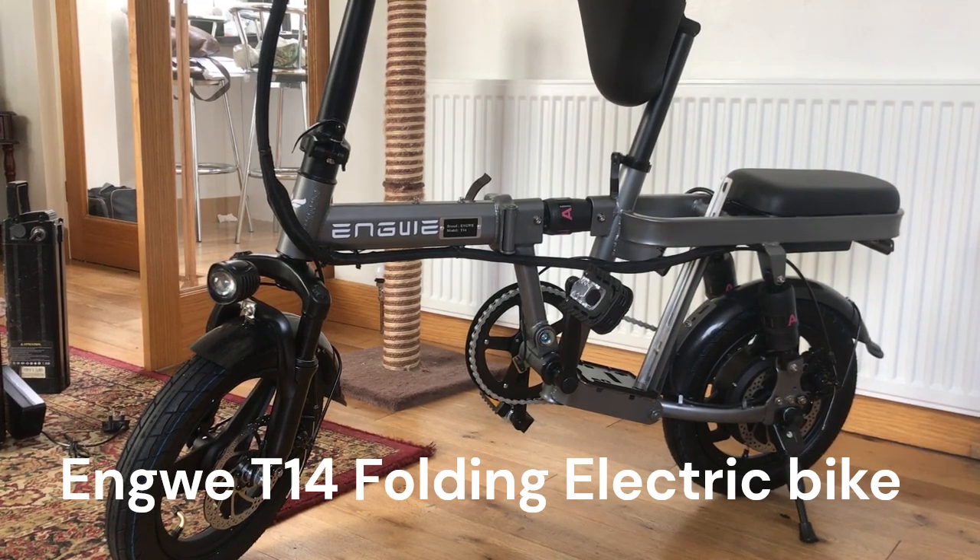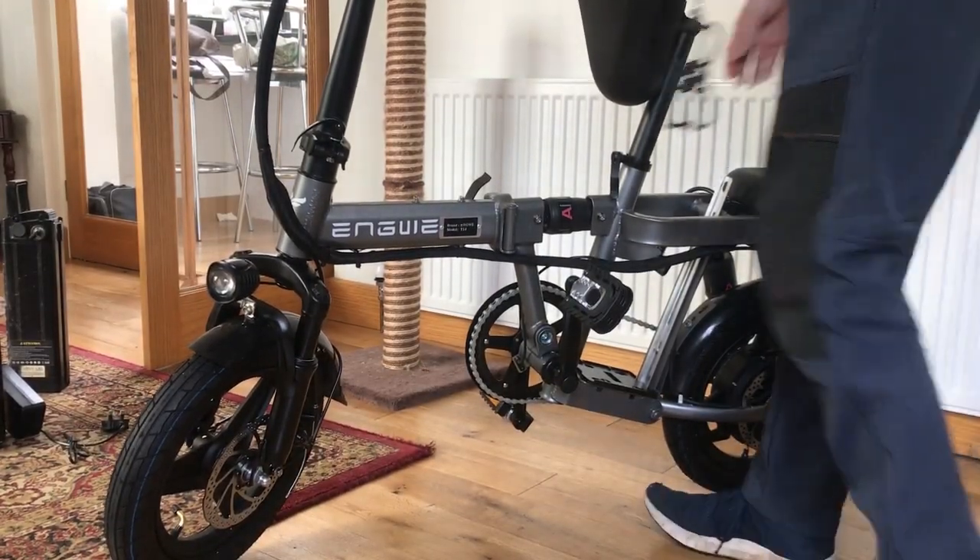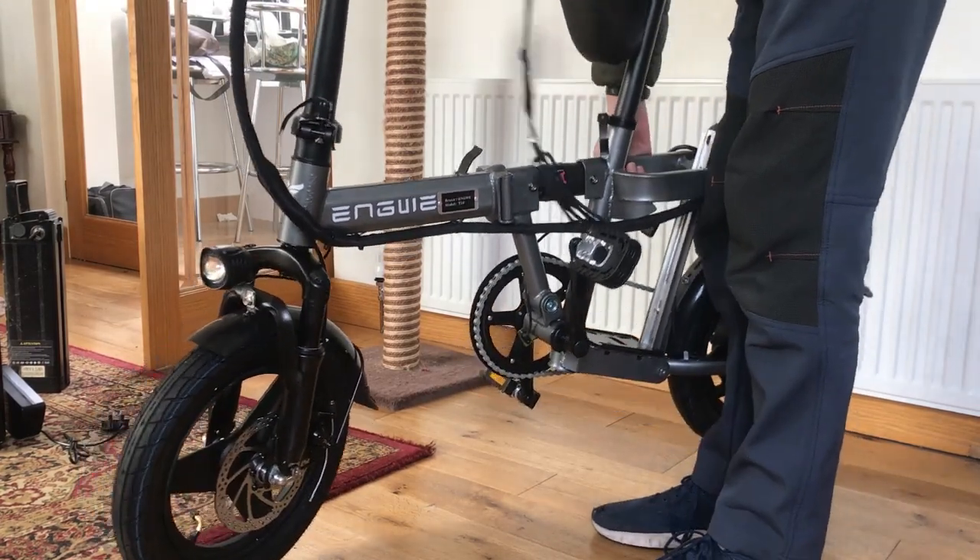This is the Angry T14 electric bike. You see it's a very small bike, but it is a very solid bit — it is very solid and it is incredibly heavy.